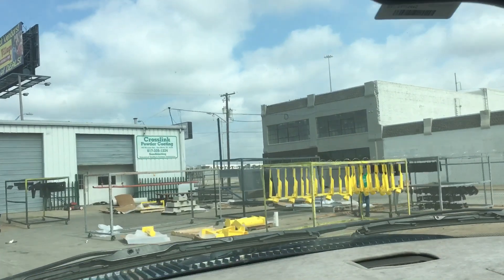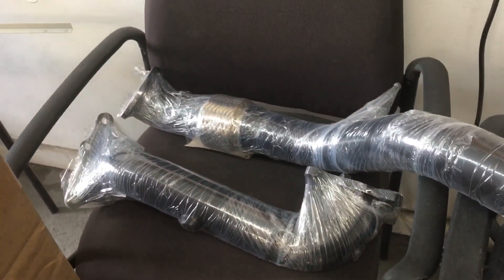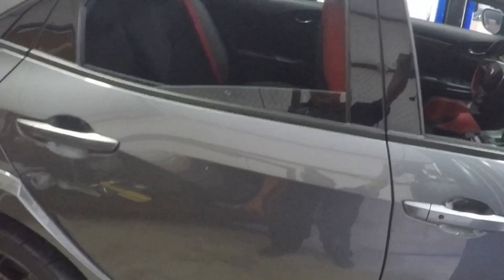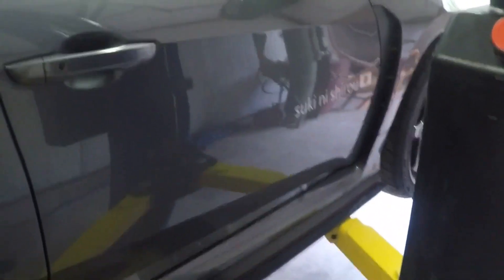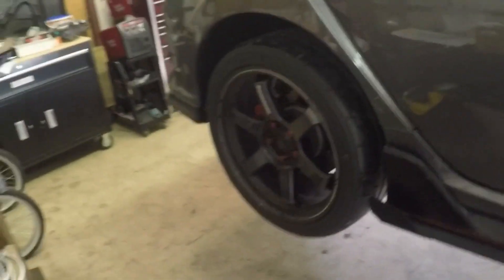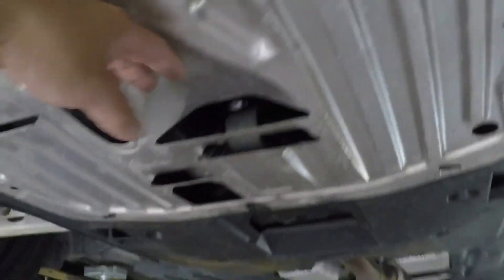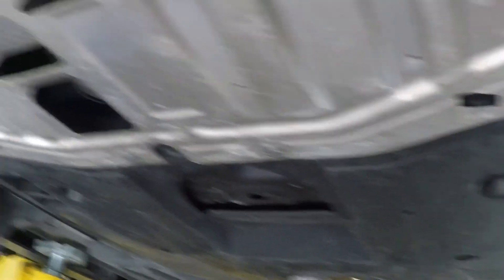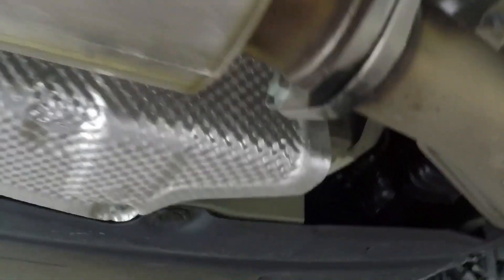We're back — let's pick up the downpipe and see how it turned out. HKS downpipe installation. First step, I'm gonna remove this. I can see the guys that did the oil change didn't put this correctly, and I'm noticing I got a leak here. Maybe I just needed to tighten it up, and I'm also missing a screw here. We'll fix that — let's take this out.